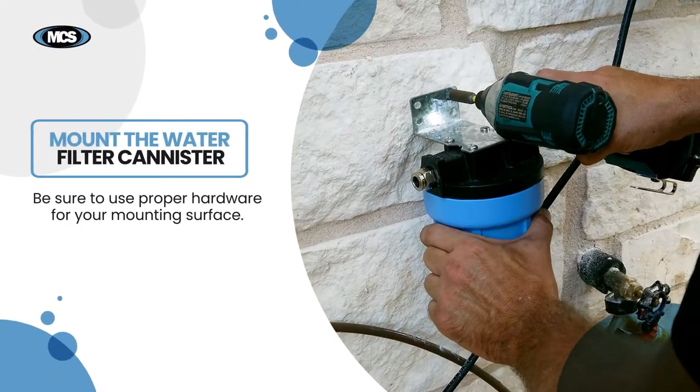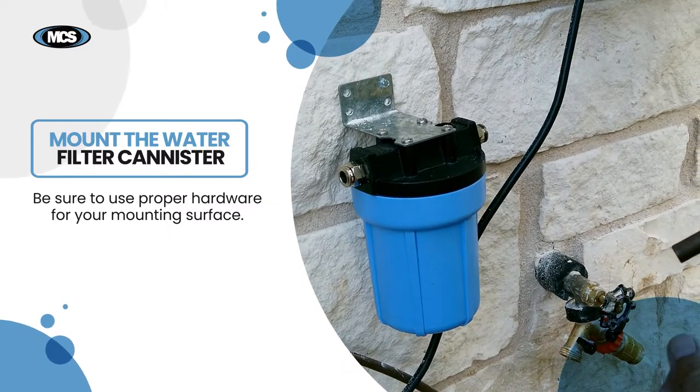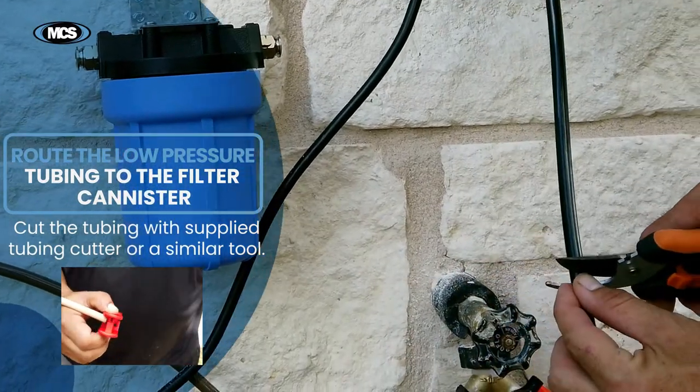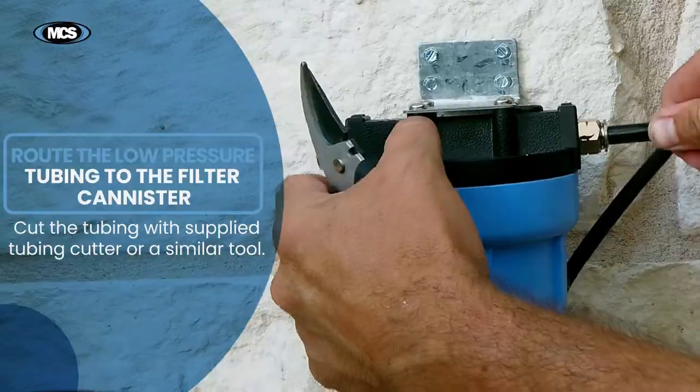Since all homes are different, be sure to use proper hardware for your mounting surface. Route the low pressure tubing to the filter canister. Cut the tubing to length with the supplied tubing cutter or similar tool and push it into the filter canister side marked in.